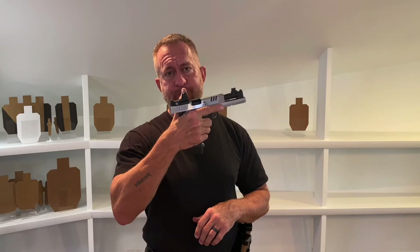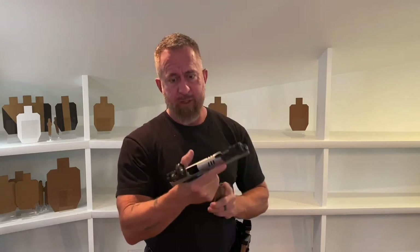An emergency reload is like this: slide is locked to the rear, empty chamber, empty magazine in the gun. The gun is completely empty, which is why this is an emergency reload. If I'm shooting a drill or a match, I have run dry on ammo. My time will continue, but I can't put any more rounds on the targets until I get this gun back up and running. If this is a real event, my weapon isn't capable of firing — I need to get it up and running as rapidly as possible to stay in the fight.